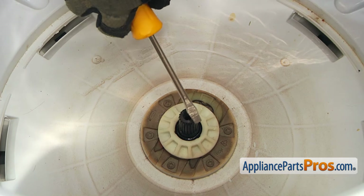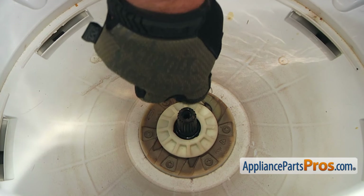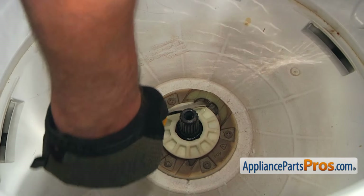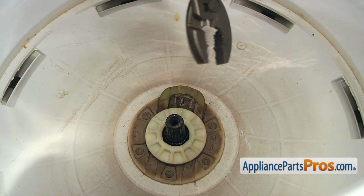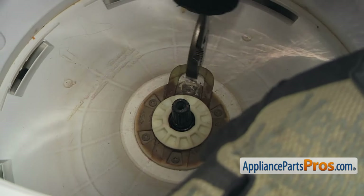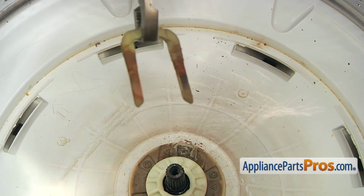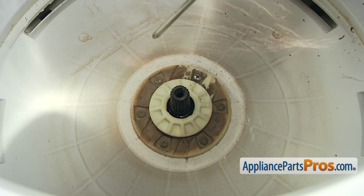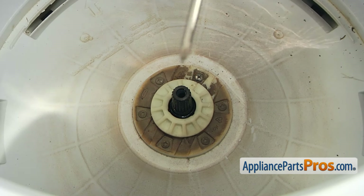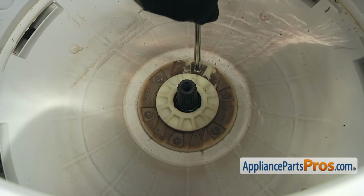Now I'm going to use the flat blade screwdriver to pry out this drive hub retainer. At this point, I'm going to use the pliers. All right, so this is the retainer we took out. To remove the drive hub now, we need to take out six Phillips screws. So I'm going to use a Phillips screwdriver and start unscrewing.